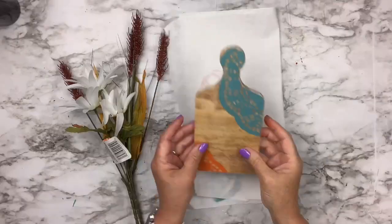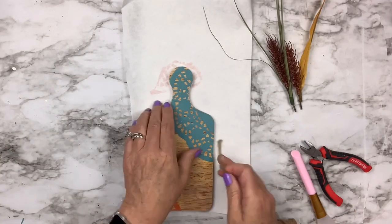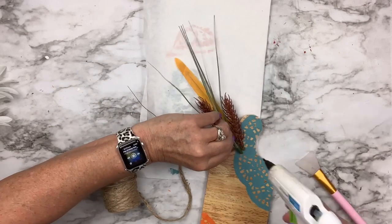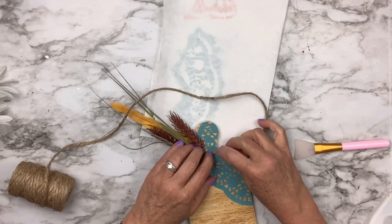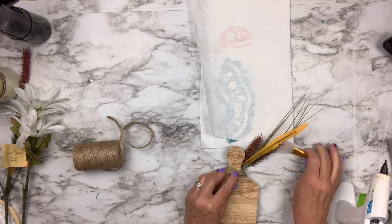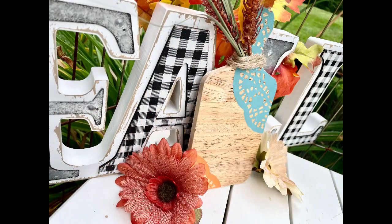I'm going to cover the whole thing again with some Mod Podge — turned out really cute. I'm using cattails from the Dollar Tree and cutting off the little leaf pieces, then taking some rope from Walmart and hot gluing the first of it to the back. I'm attaching the cattail pieces and long grass at a slight angle, then wrapping the rope around until it covers the stems and hot gluing the end to the back. It's super cute and easy — you could make this with any cutting board.